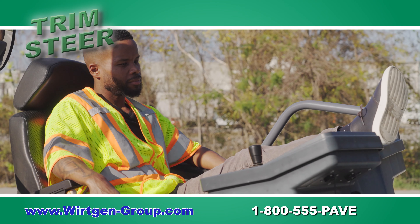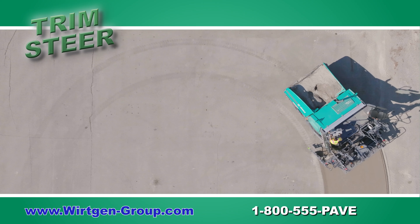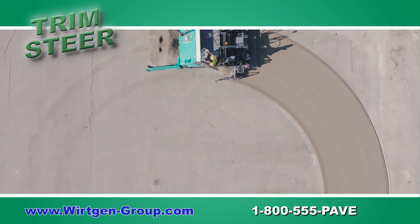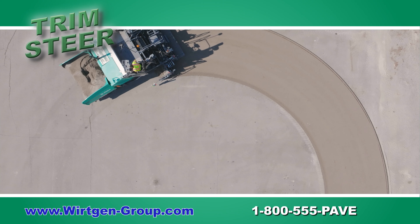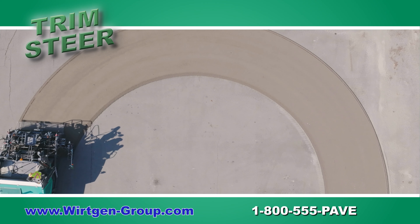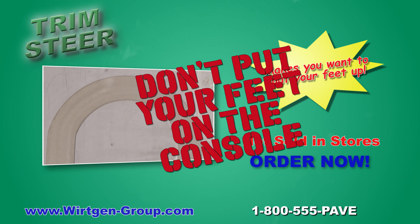Trim Steer is not intended for you to put your feet up on the console. This is not good for your paving career and could be dangerous. John Deere nor working Americans endorse this action. Even though Tyler and Terry showed someone putting their feet up on the console, that does not mean we literally mean to — it is a joke and should only be taken as a joke. You are your own person and can make your own decisions. It is not our fault that Trim Steer is so easy it makes you want to put your feet up on the console. Please, don't put your feet up on our consoles.